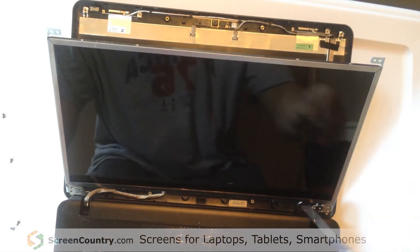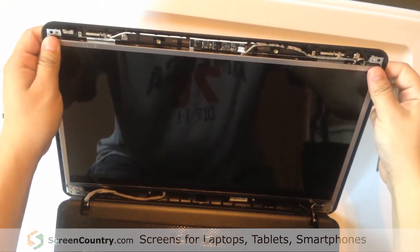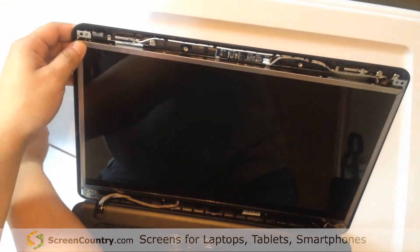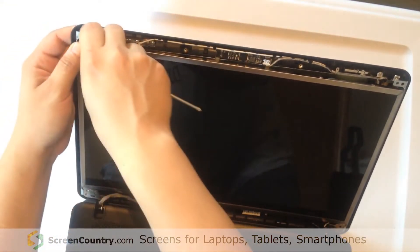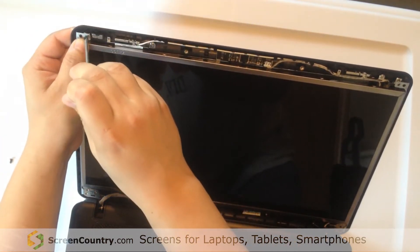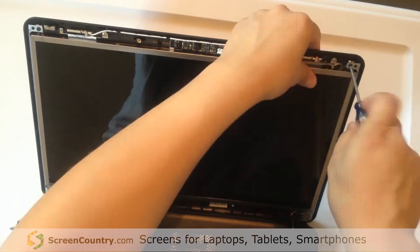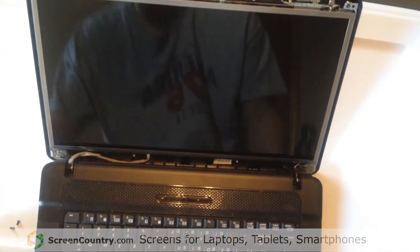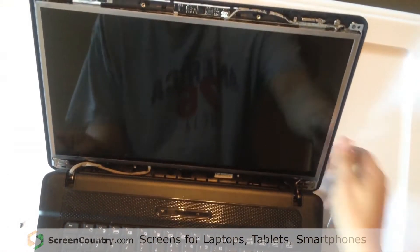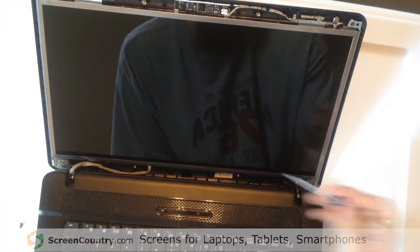Now we're going to get these bottom corners. I found that in order to do that, it's a little easier to screw the top corners into the body of the screen first — that way the body of the screen and the actual LCD stay together. That should make it easier to get to these little bit more hard-to-reach places, and then you're going to get the bottom two holes.